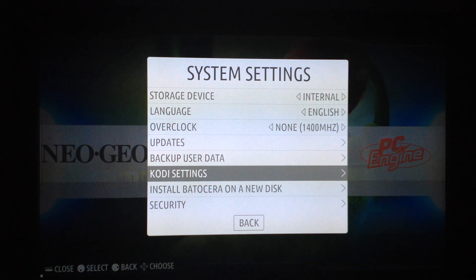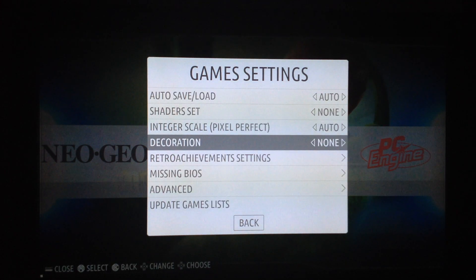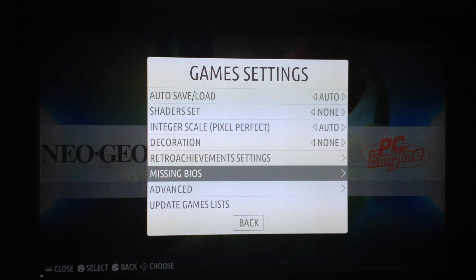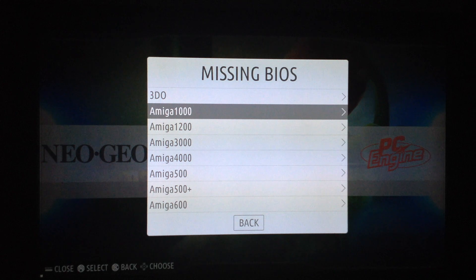There's a backup user data option to a new disk — this is a new option not included in Recalbox. The game settings are more or less the same, but for example you can select a decoration. The decoration is basically an overlay or bezel, and there are bezels already installed on the system. You just set the ambience and you will have some very nice retro CRT-style overlays. There is also a 'missing BIOS' feature — the system tells you which BIOS are missing.